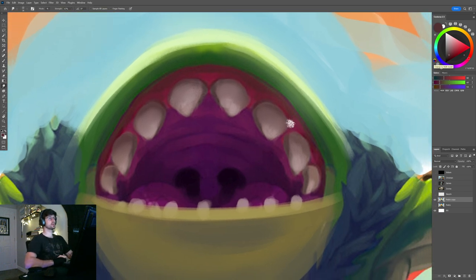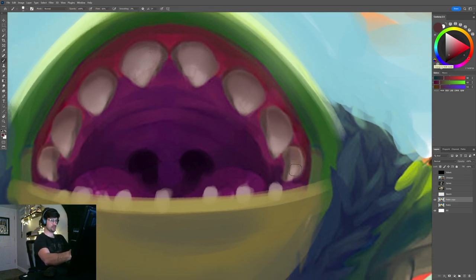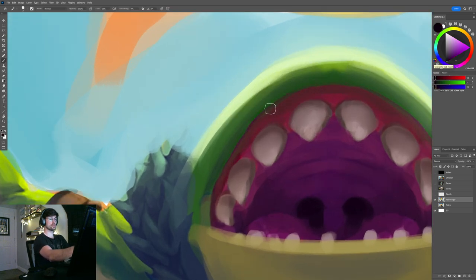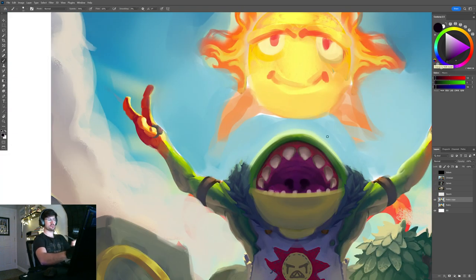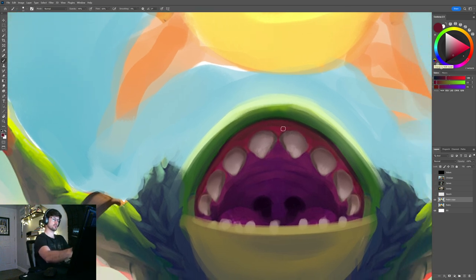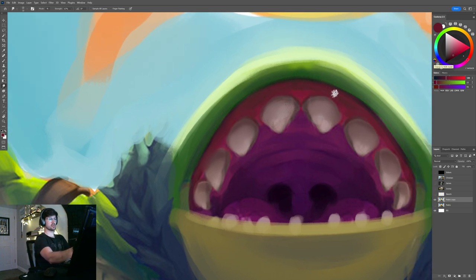How long is this video already — 25 minutes? I'm going to have to speed things up. You also create a bit more ambient occlusion in the deep crevice between the lips and the gums — a very occluded crevice. Dial it back a bit, then soften those edges with the smudge tool. Bring the edge you had for the lips back just a little bit.